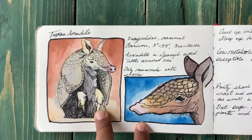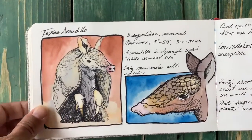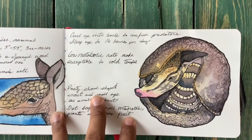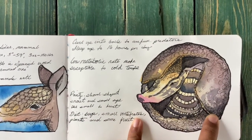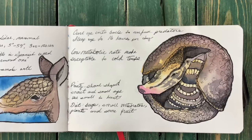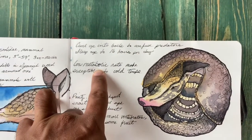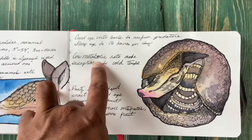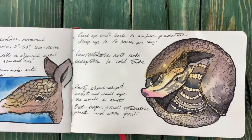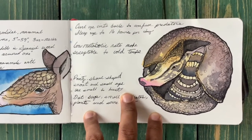I flipped the colors around to give some contrast — reddish browns and sienna against blue. On the second half of the sketch: armadillos curl up into balls to confuse predators, and they can sleep up to 16 hours a day. They have a low metabolism rate, meaning they can't handle heating their bodies when it gets cold. During freezes, many of them will end up dying because they can't keep their bodies warm enough.